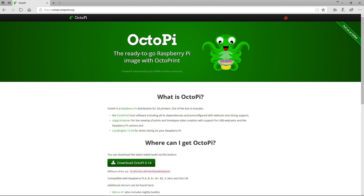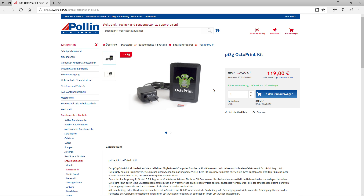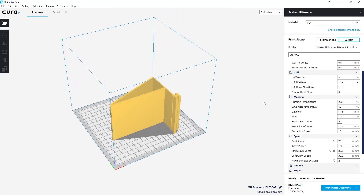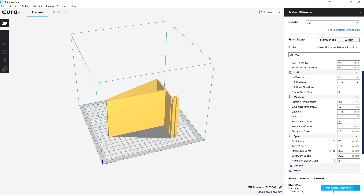The easiest way to get up and running is to use an operating system such as Octopi. It's a pre-compiled version of Raspbian Linux that has Octoprint installed on it by default. You can also purchase a prefabricated Octoprint kit, but where's the fun in that? This is a channel that's all about DIY after all. Best yet, once it's up and running, we'll set up Kira so it can print directly to your Octoprint installation, eliminating the need for file transfers entirely.